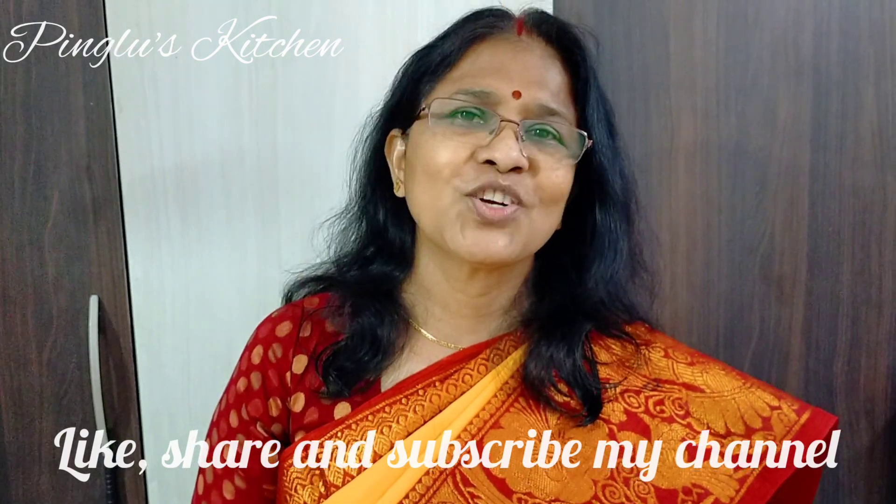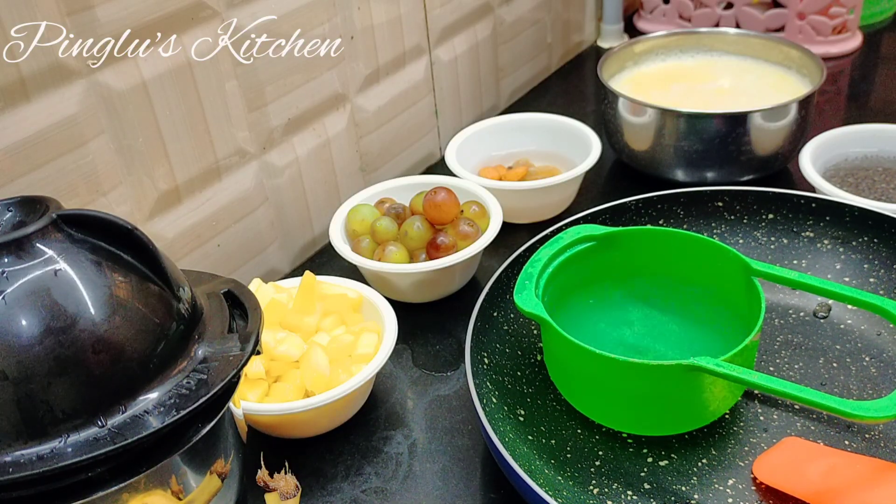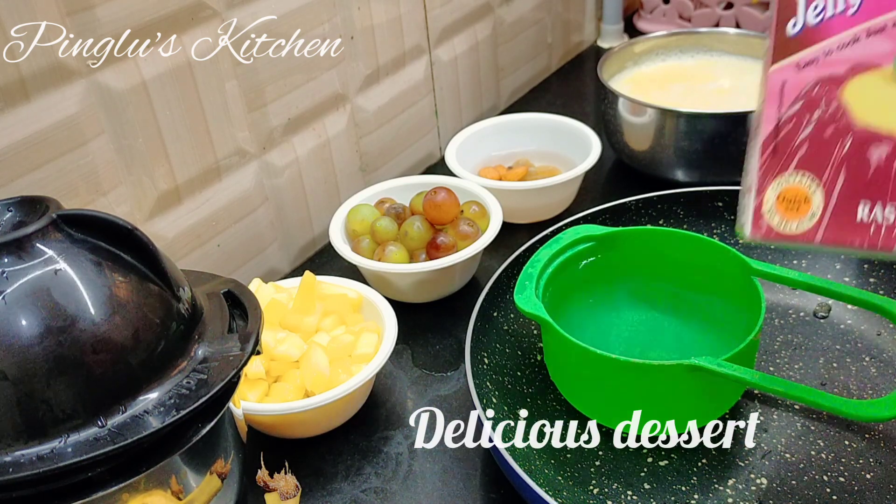Hello, my name is Ping Loose Kitchen. I am going to go to our school. Today I am going to share the dessert recipe with jelly.